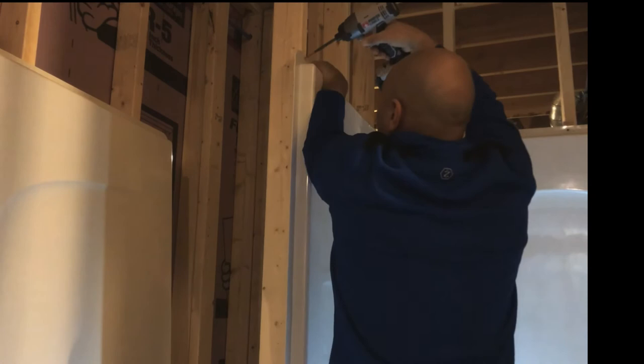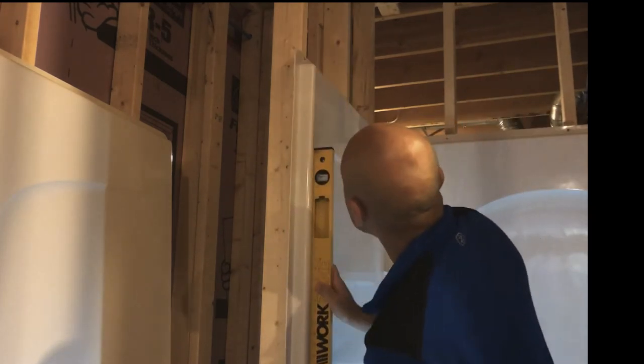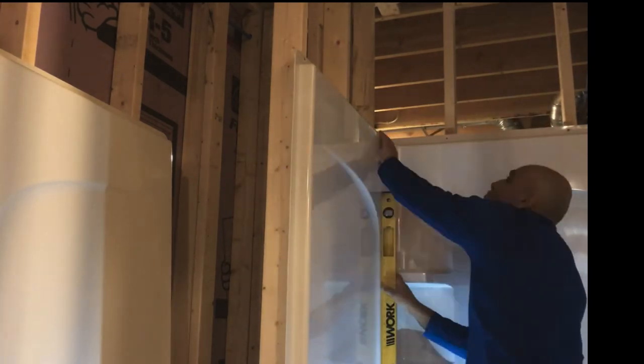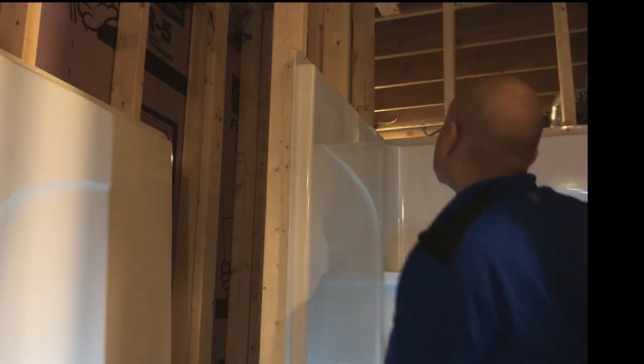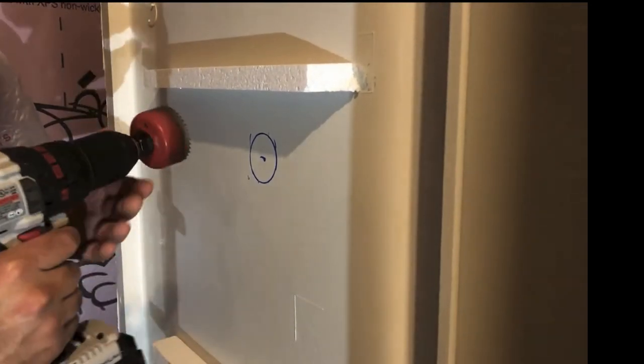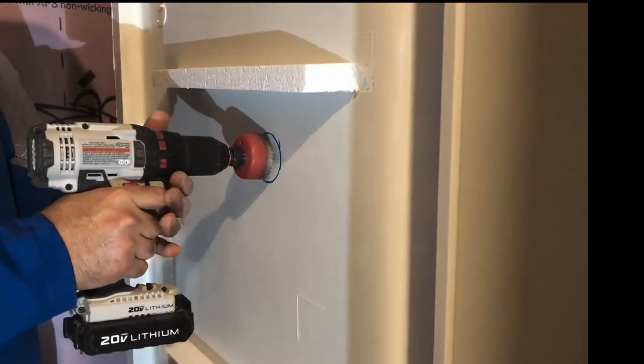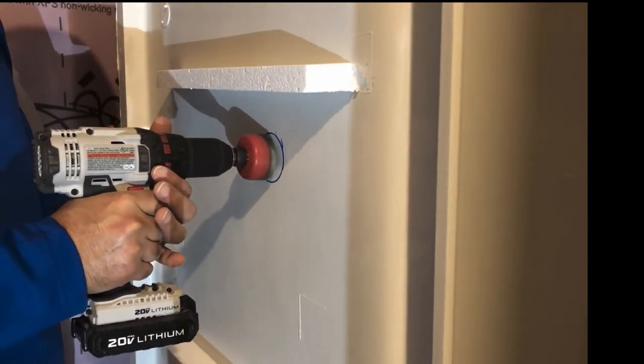I screwed the side wall to the studs and made sure it's plumb — exactly at vertical level. The other side was not exactly vertical, so I brought in a shim and pushed it between the stud and the wall, then screwed it in. Now the third wall is hard because you have to make a hole aligned exactly where the faucet outlet is, and you probably need a special tool — I tried one tool that did not work and had to use another that worked better.